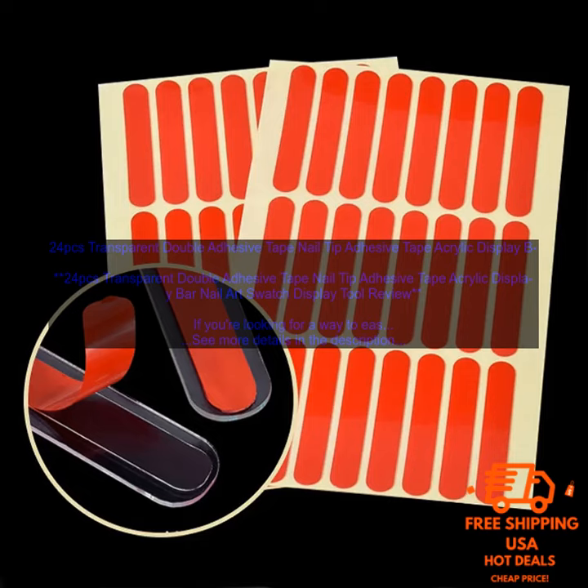These display tools are a great way to show off your nail art, and they're also a great way to keep your nails organized. They're affordable and easy to use, and they're a must-have for any nail artist.